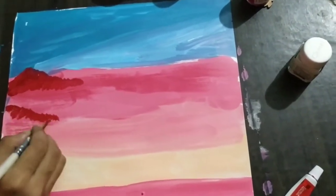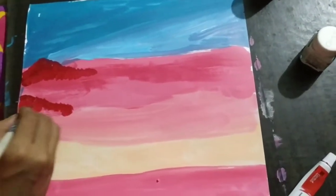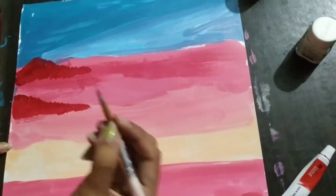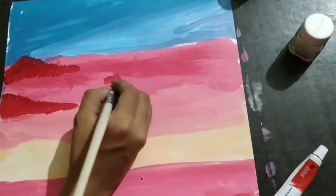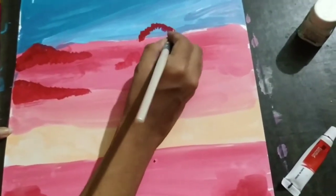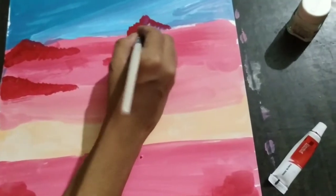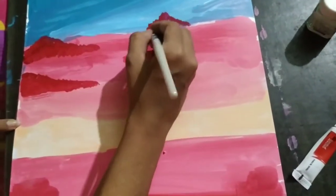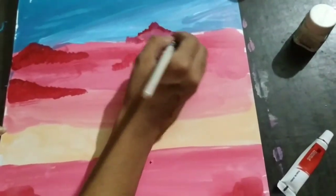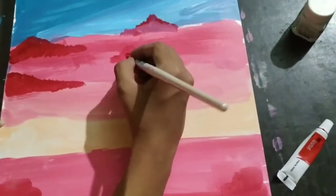Draw clouds as per your requirement but try to draw them over the full background so that it has a lot of effect. Use white color in case you draw the clouds over the blue color.